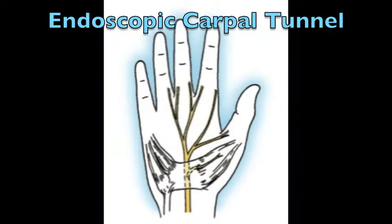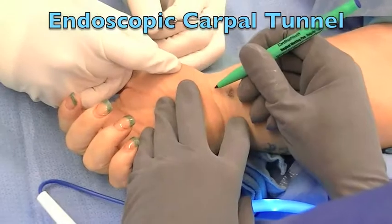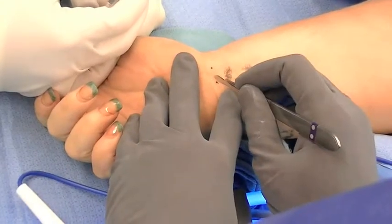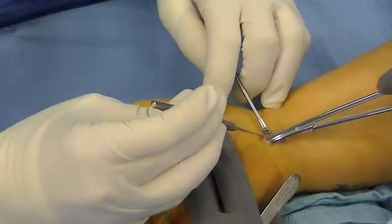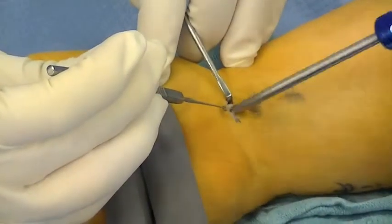Endoscopic release of the carpal tunnel allows for minimally invasive surgery and avoids painful scars in the palm. Here a small incision is made at the level of the wrist and the retinaculum, or flap of ligament, is retracted to protect the palmar cutaneous branch.